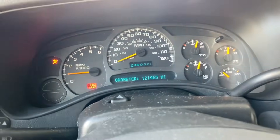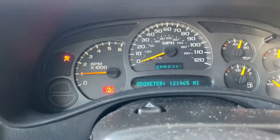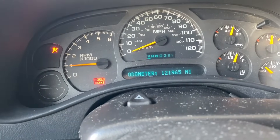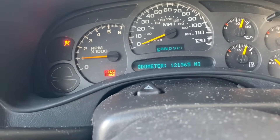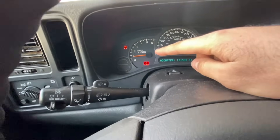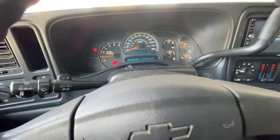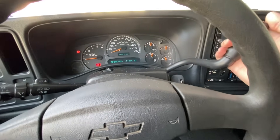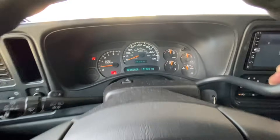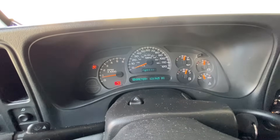Turn everything off and just let it idle — let it warm up a little bit and idle for a good five minutes until it finds its sweet spot. Now it's been around five minutes and the idle has gone down and settled. We can run it through the gears with five seconds in between each gear — go to reverse and give it around five seconds to learn the engagement.